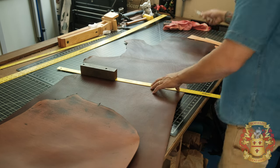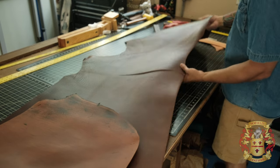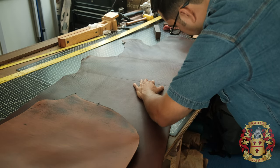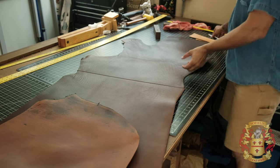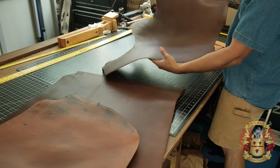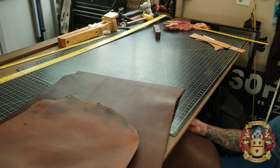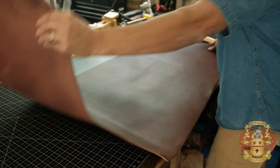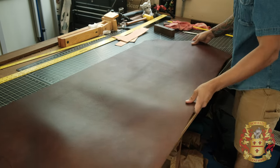I put a weight on the scale so it doesn't move, and then I cut. I hold here, hit it hard, and when I get to right here I keep my hands on there and slide — so there's never pressure loss on the scale. This blade is brand new. This is nine ounce leather, and I'm gonna show you what an X-Acto knife can do. 17 cents is what this blade costs.